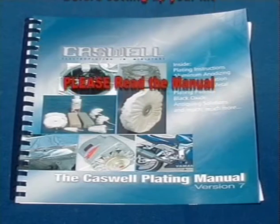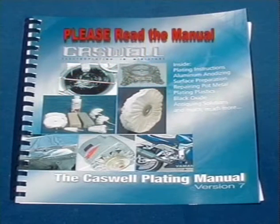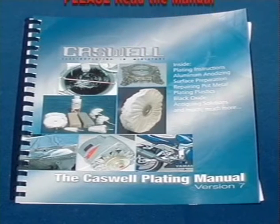In this training video we are going to show you how to set up the plating tanks and provide and control the power required to do the plating. We are going to use short lengths of half-inch diameter copper pipe as our examples because this is something readily available that you can practice with over and over.